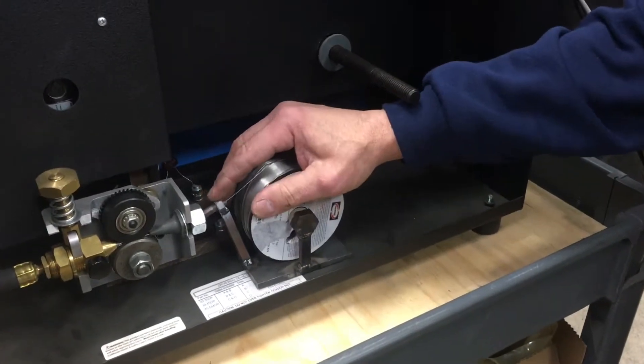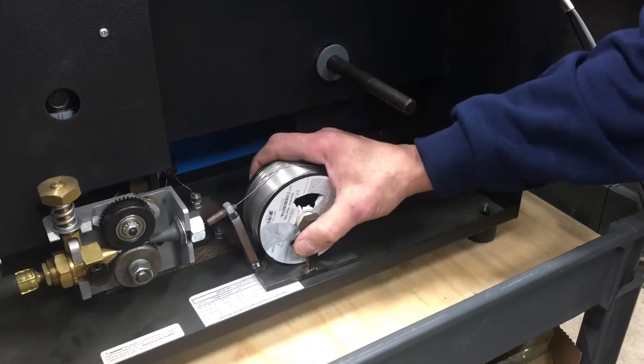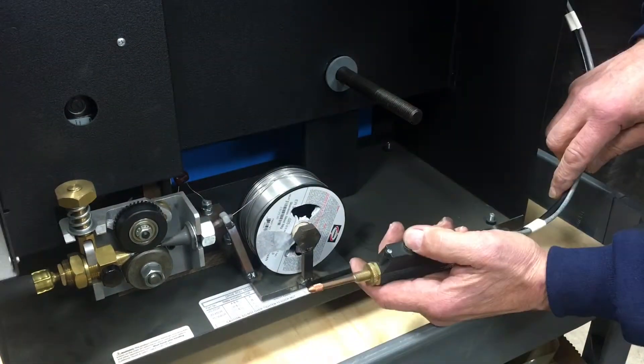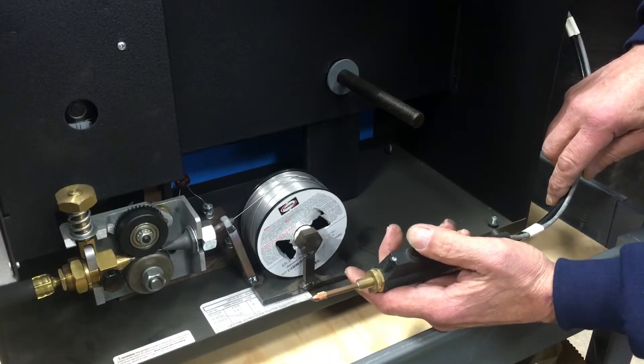So what I made is this holder down here. This is nothing but a MIG tip that goes right into the feeder and it works pretty good. Just push the button and feed the wire.